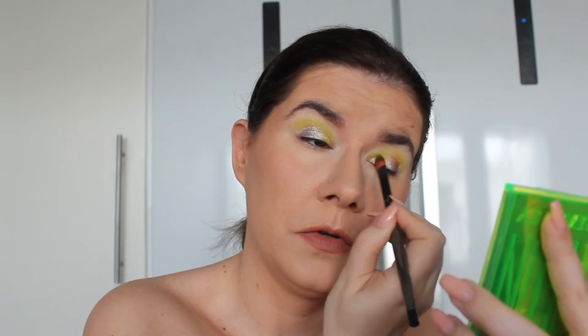That's so pretty. I'm not used to seeing myself in these kinds of bright shades, but that's what's fun with makeup — play with something you're not used to and see how it looks. I'm going to dust off the fallout and go into the lower lash line.